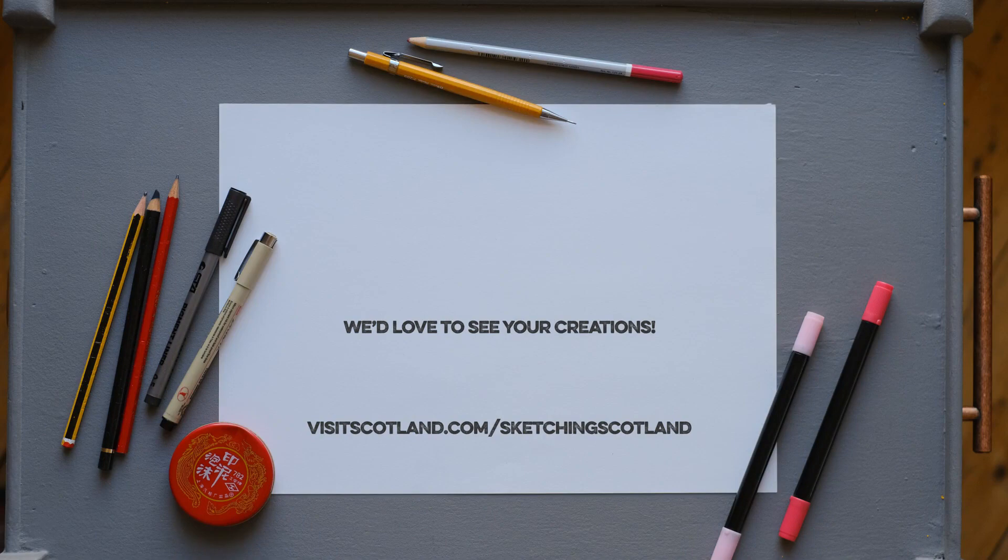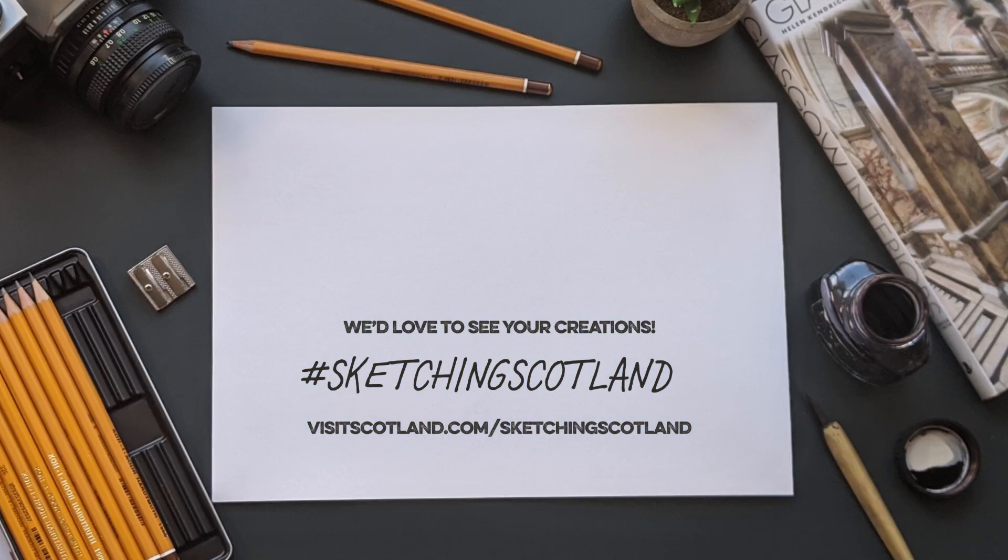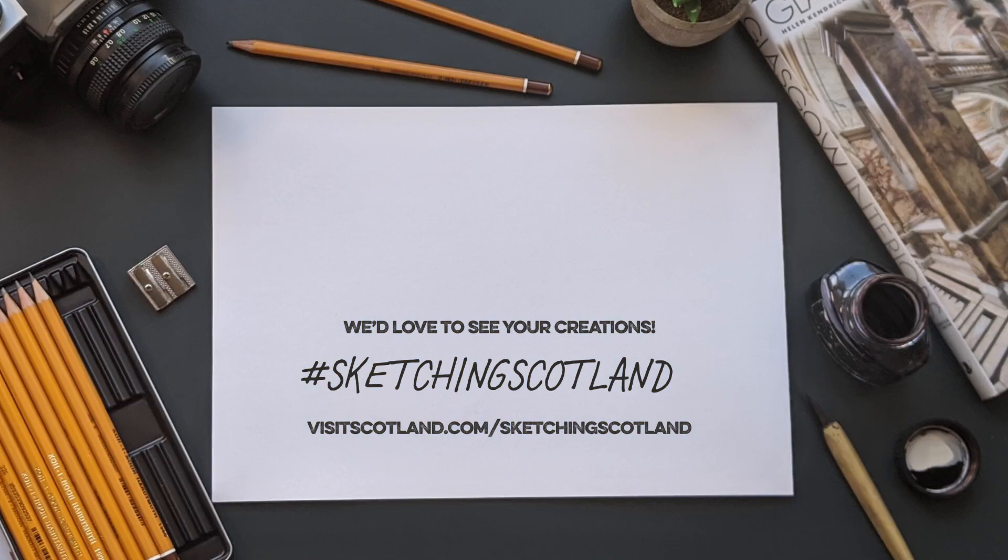When you've completed this one, why not try sketching another location? We'd love to see your sketches, so please send them to us using the hashtag sketchingScotland. It's not quite the same as being here — only in Scotland can you appreciate the full beauty of these types of sites — but it should keep you busy until you can come and sketch in person. Happy drawing.